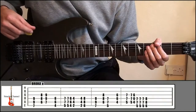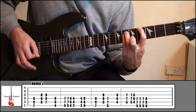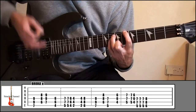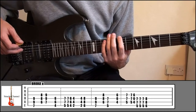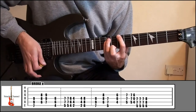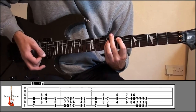Next we've got the bridge — it's just going to be more power chords, but it can be a little bit of a tricky pattern. Index finger, fret 7, string 6. Ring finger, fret 9, string number 5. Little finger, fret 9, string number 4. Then go down to 8 and 6 and down a string, across to 7 and 9.